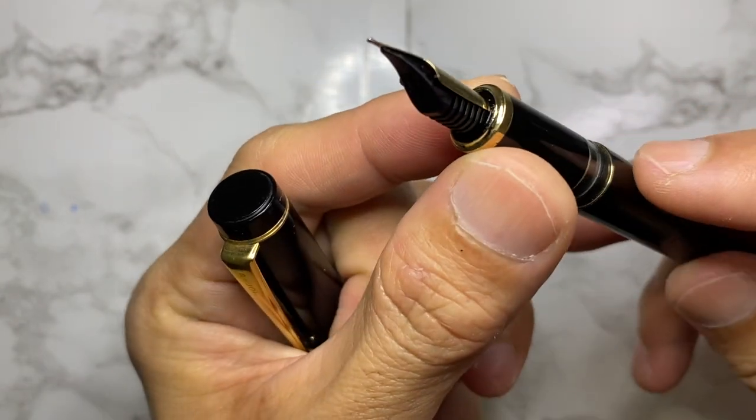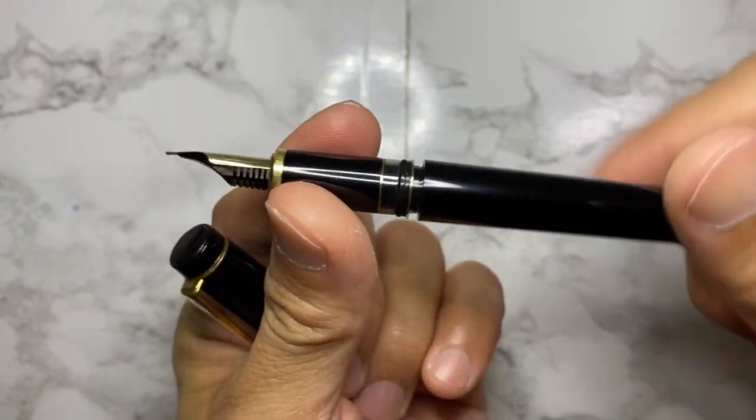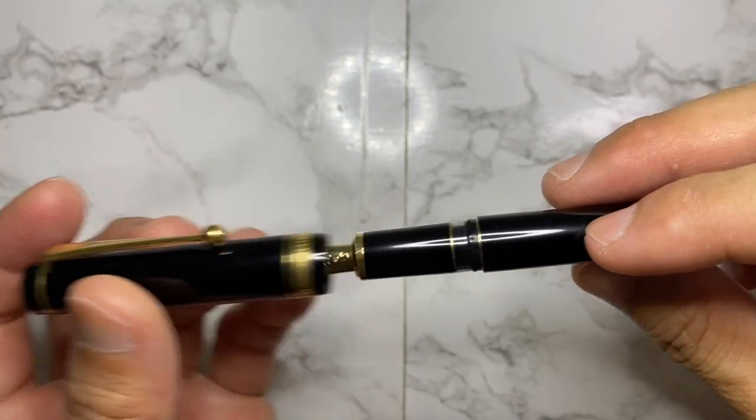You can see the ink here sloshing in, which is very interesting. I love that little ink window — you can see the amount of ink. That is just so cool.